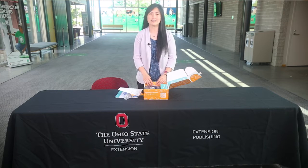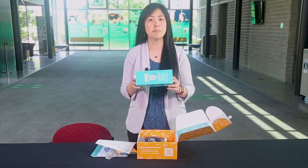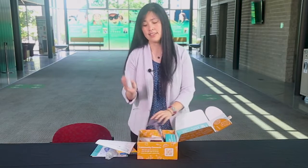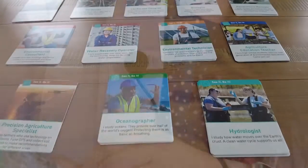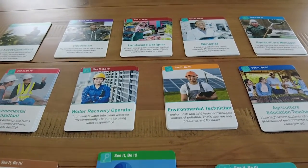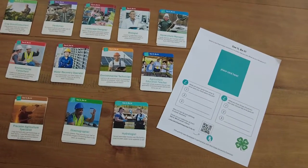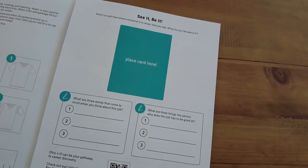This kit includes two bonus activities: a t-shirt for turning it into a reusable bag, and an activity focused on workforce development. This deck of cards, which features people in water-related careers, can be used in familiar games such as memory game and go fish. You can also use these cards for your learners to learn more about careers by picking their favorite career card and learning more in our See It, Be It activity game.